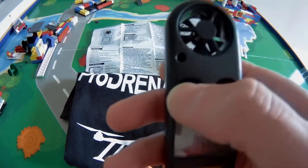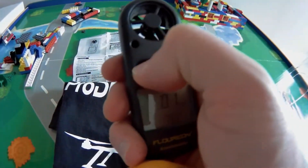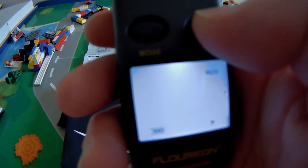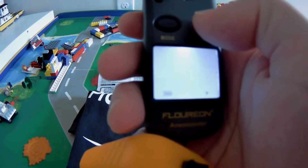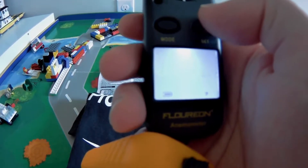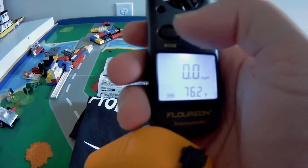To change your speed reading, press and hold the mode button for about three seconds — you can see it starts flashing. Then use the set button to select: there's kilometers per hour, feet per minute, knots, and miles per hour. Get that set and hit mode. Now it's in miles per hour.